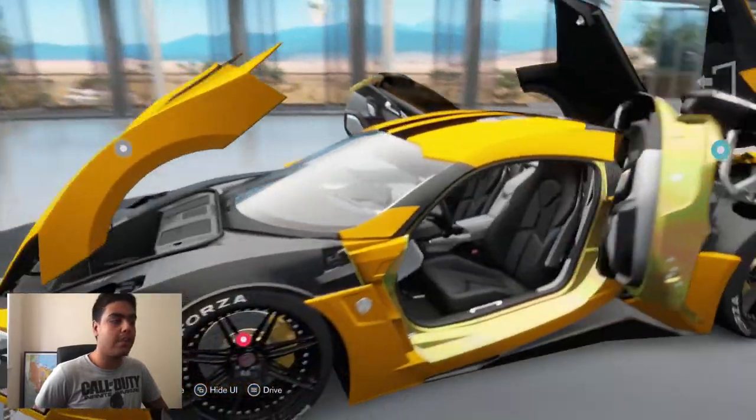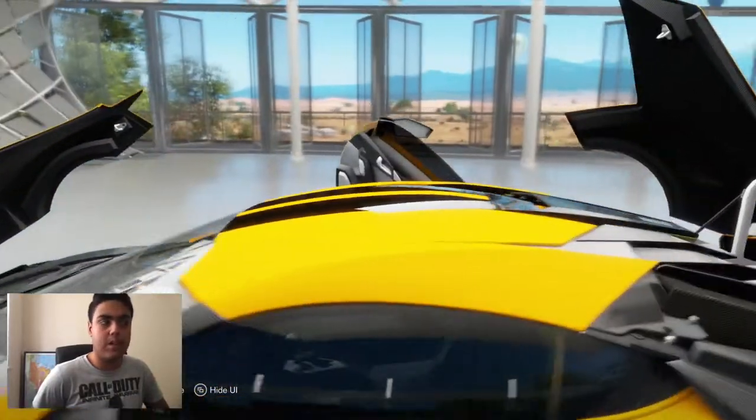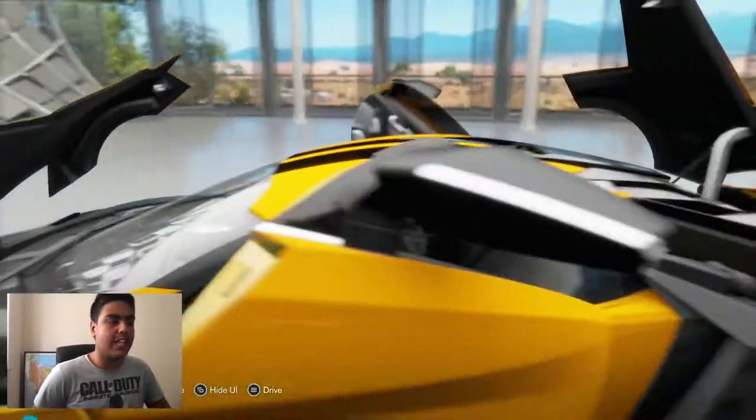Let me show you the inside of the car. It came with a yellow custom color — not actually factory. It's been upgraded a lot, so there's a lot of horsepower on here, which is why it doesn't let me upgrade anything. Let me just get inside the car.